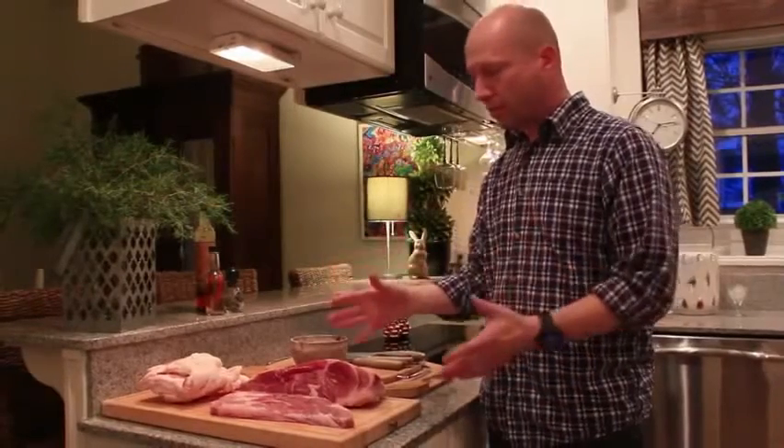Don't include nuts, seeds, vegetable oils, grains, beans, or dairy products of any kind.